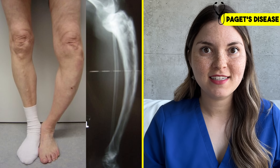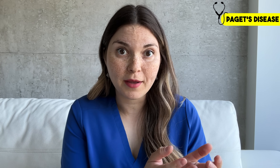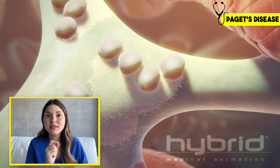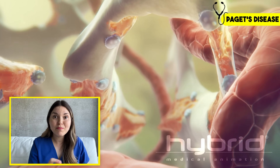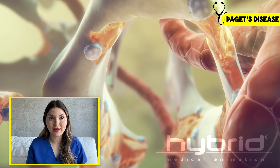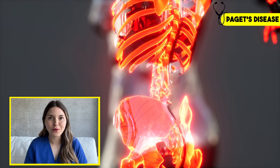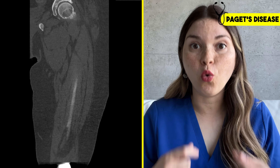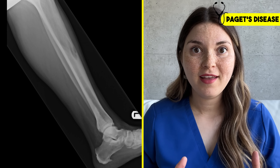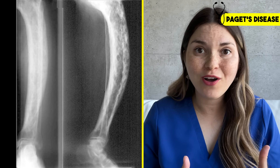To understand what's going on, you need to understand the normal life cycle of our bones. Your skeleton is constantly being recycled — there are tiny cells constantly breaking down and rebuilding your bones in a process called remodeling, and most adults have essentially a brand new skeleton about every 10 years. But in Paget's disease, this remodeling process goes into overdrive. Way too much bone is broken down, and then those bone-building cells try to frantically lay down new bone, but the result is chaotic and disorganized.